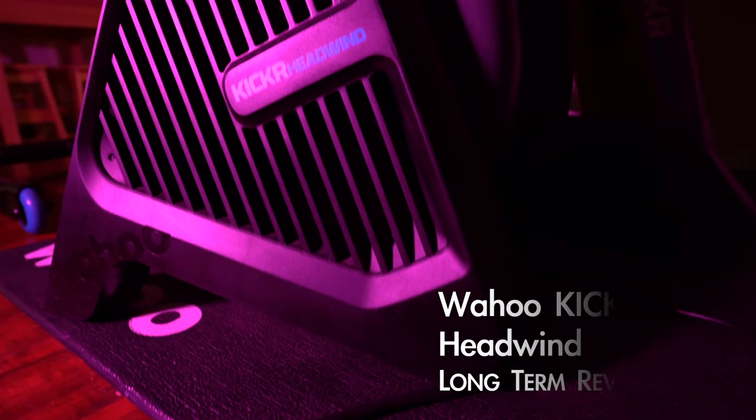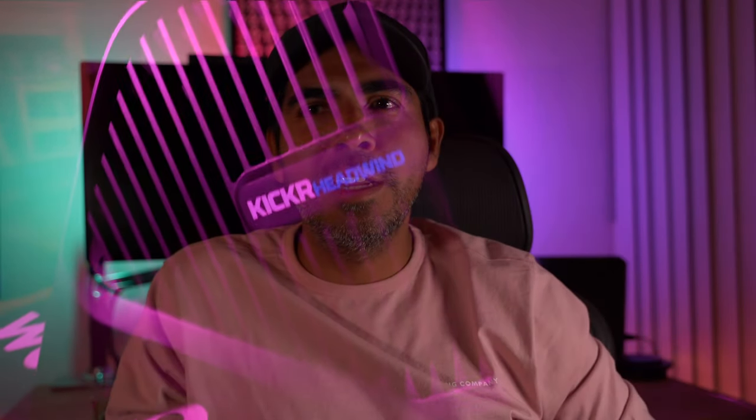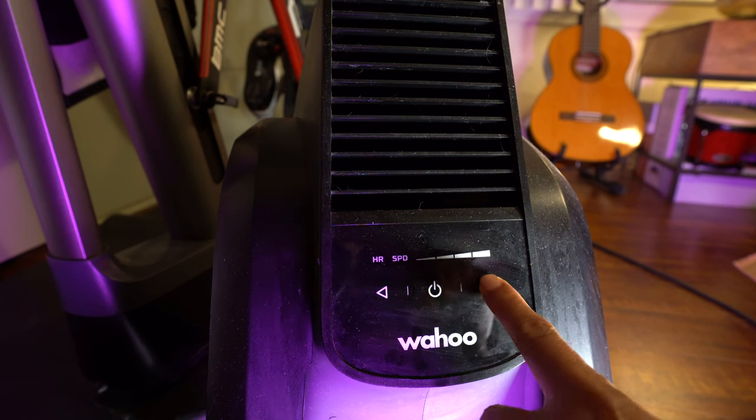Hey guys, this is a video for the long-term review of the Wahoo Kickr Headwind. The smart fan retails for $249. It is Bluetooth and ANT+ and it is a connected fan. It works with speed, heart rate, or direct control via app or manual input on the front controller.